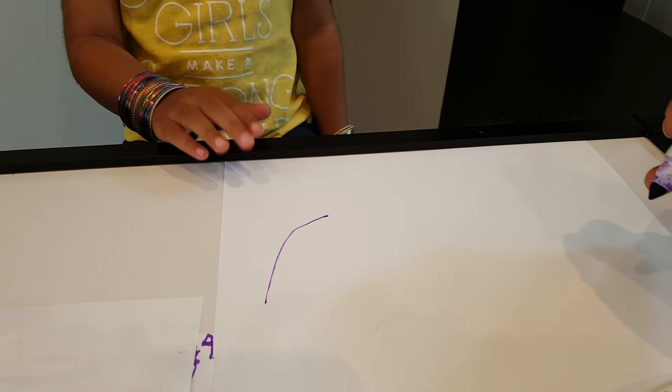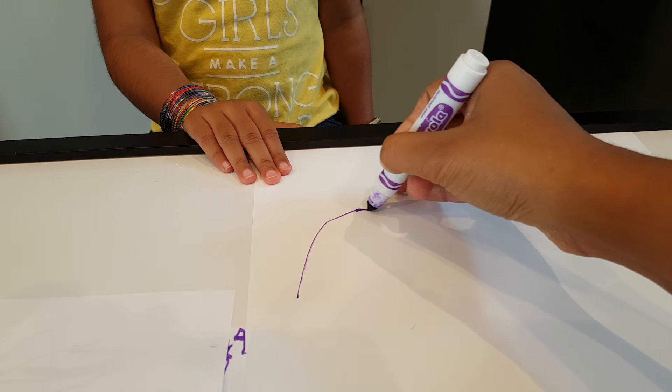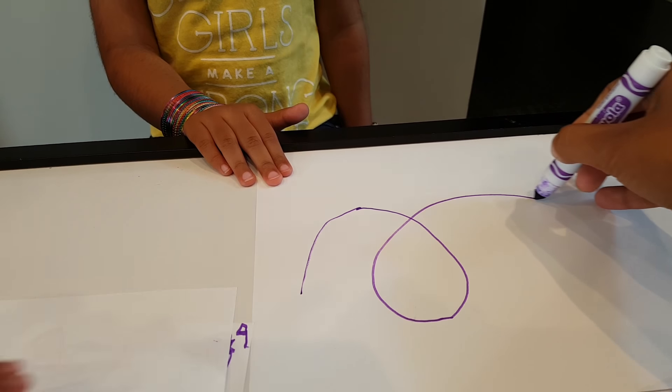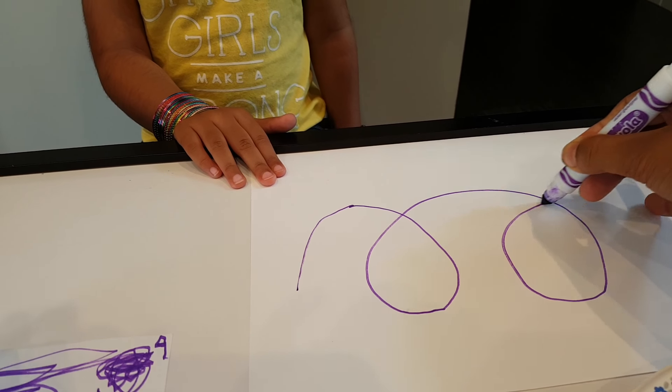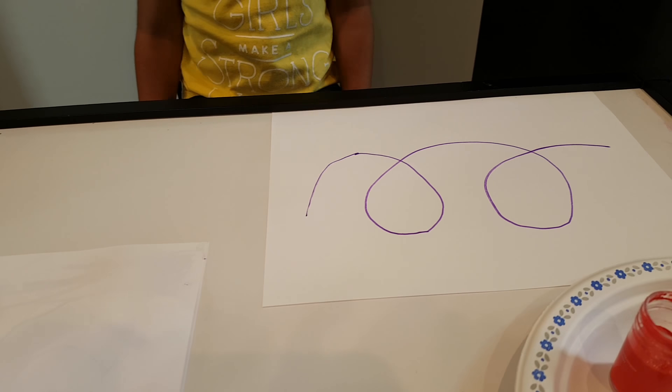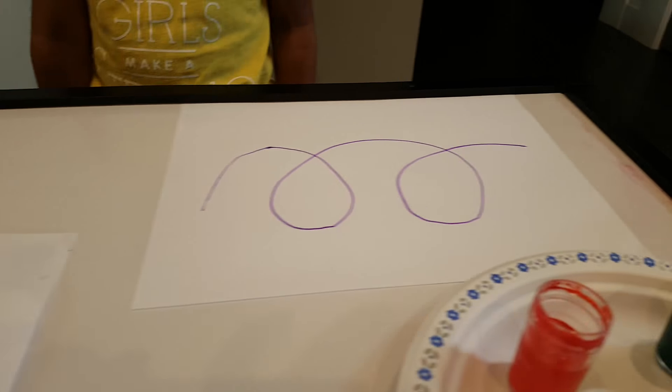Can you hold all the papers for honey, please? Thank you. How is it? Good. Okay, so now let's start with the red color, okay? Okay.